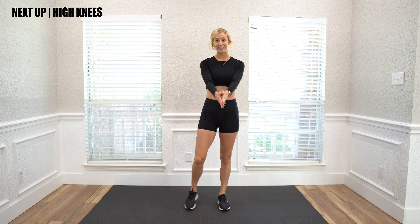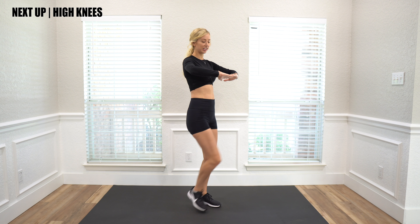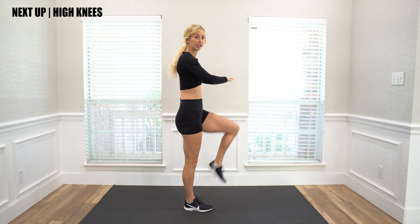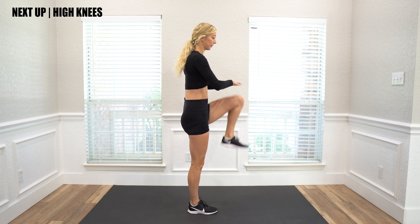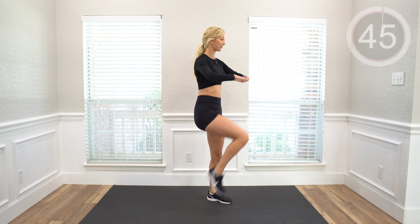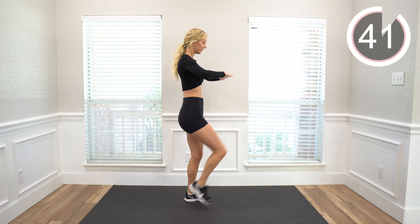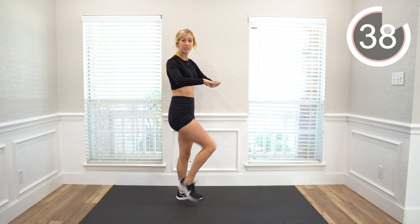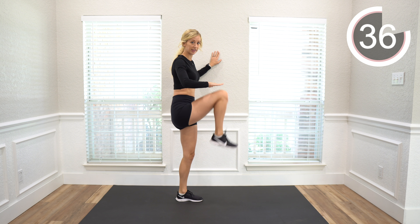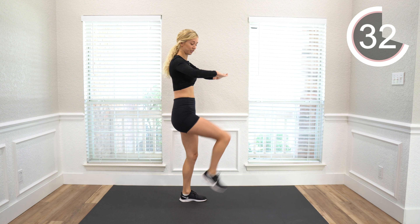So the first exercise we're going to do is high knees, which is just like it sounds — you just raise your knees and try and tap them with your hand, and raise them as high as possible. If it's hard to find your balance, you can hold on to a wall, but if you don't need to, you can just do this.